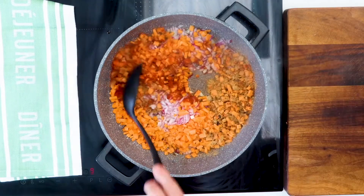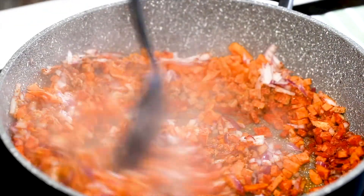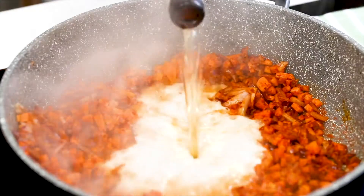Now, if you don't have smoked paprika, don't worry, just use the original version. Cook the ingredients down for two or three minutes and then in with your bottle of beer of choice. It doesn't matter which beer you use, just go for whatever you've got.